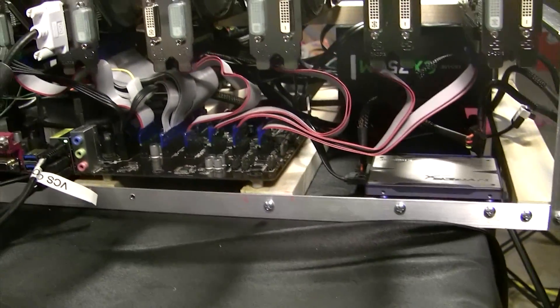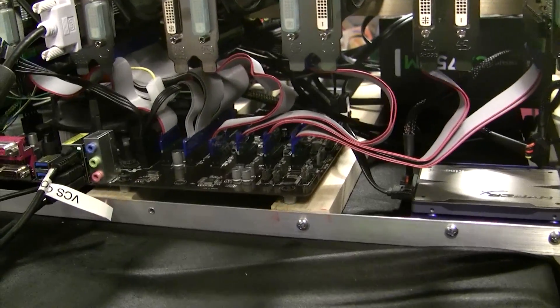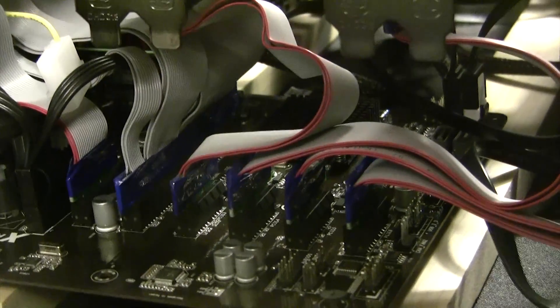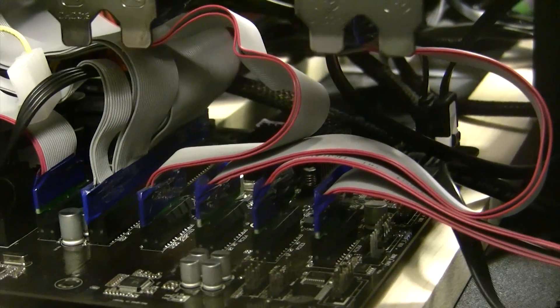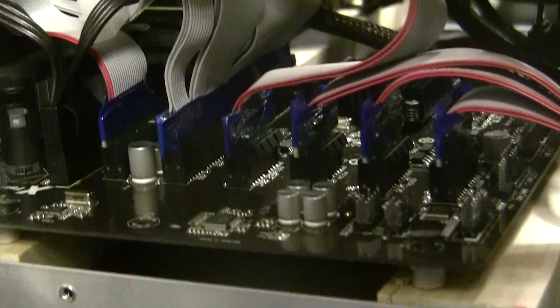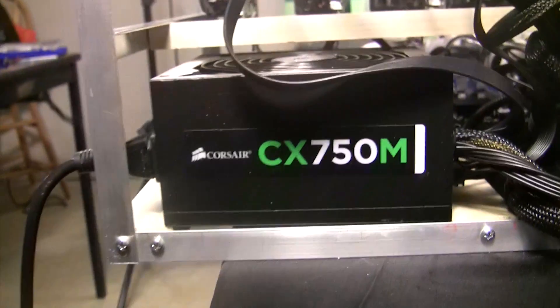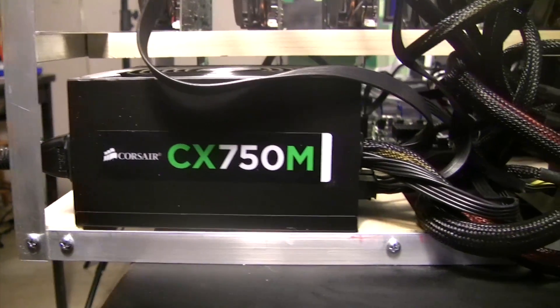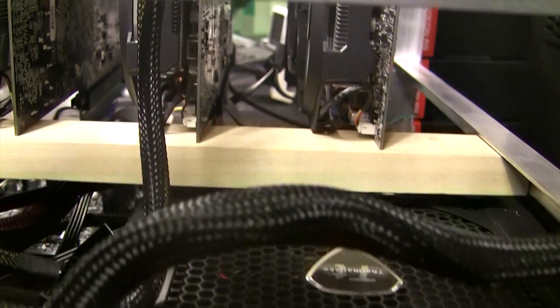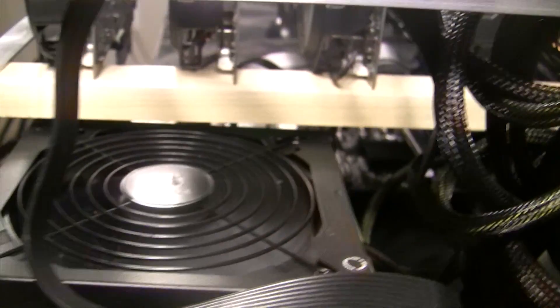Now let's take some snapshots to give you an idea of the space underneath the cards, the airflow, and how that 9-inch height works out. Quick specs: ASRock H81 Pro BTC, Intel G220 dual-core processor, 8-gig memory, six Gigabyte R9 270s, a Corsair CX750M power supply, and a Thermaltake 1200-watt power supply. In this configuration, the CX750M runs the motherboard and two cards, while the Thermaltake 1200 runs the other four.